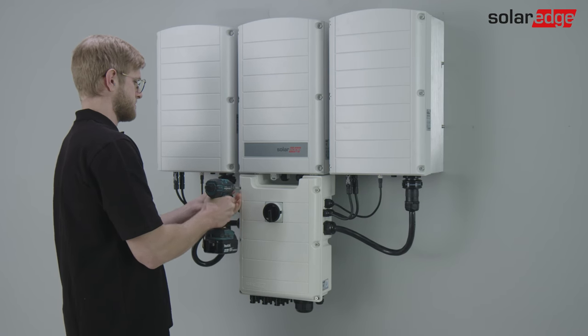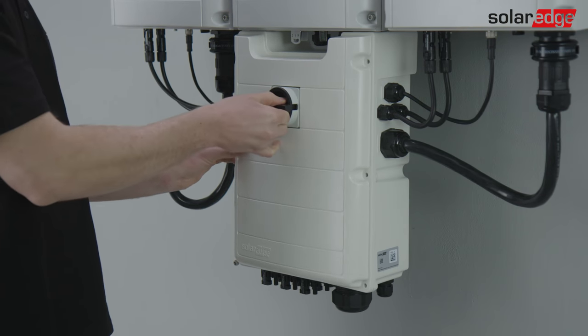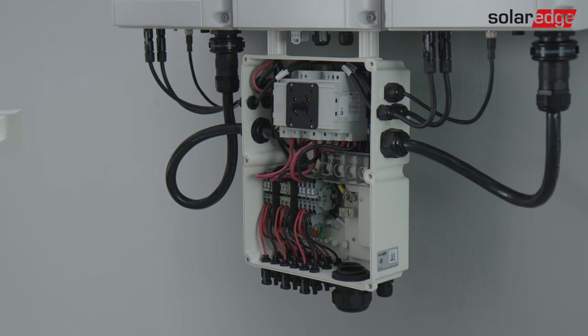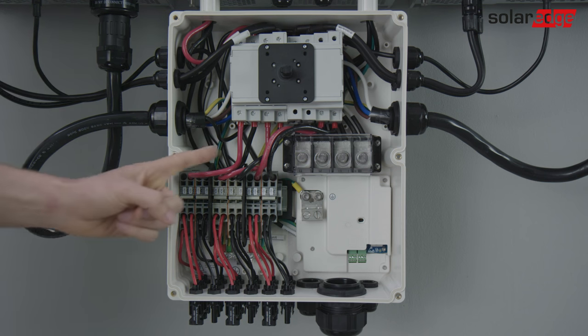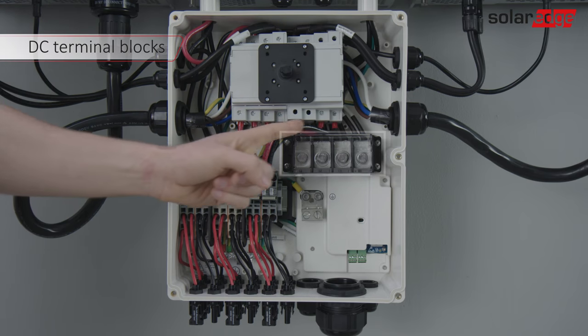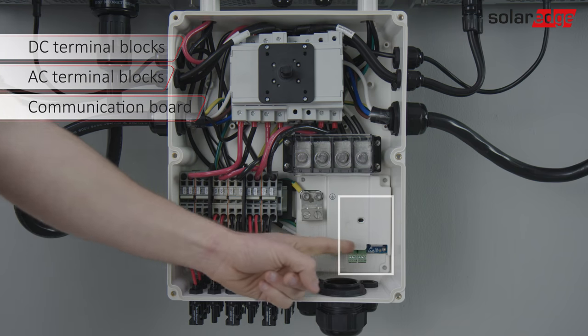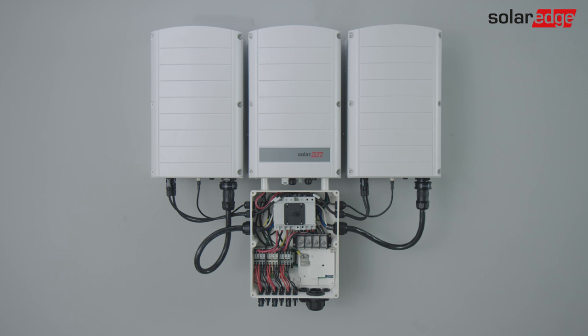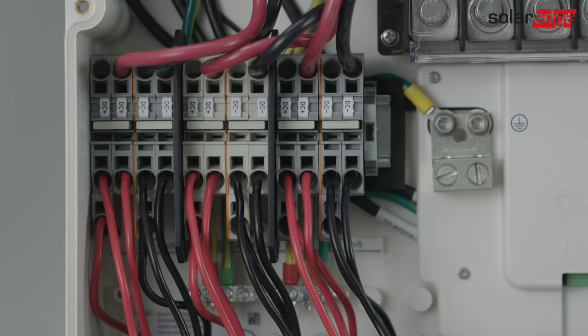If using a connection unit with a DC switch, turn it off. Remove the cover. Let's open the connection unit and identify the connection area. Here are the DC terminal blocks, the AC terminal blocks, and the communication area. There is no need to open the primary unit cover. Each unit has a separate DC bus. Make sure to follow the unit design rules in addition to the inverter design rules.